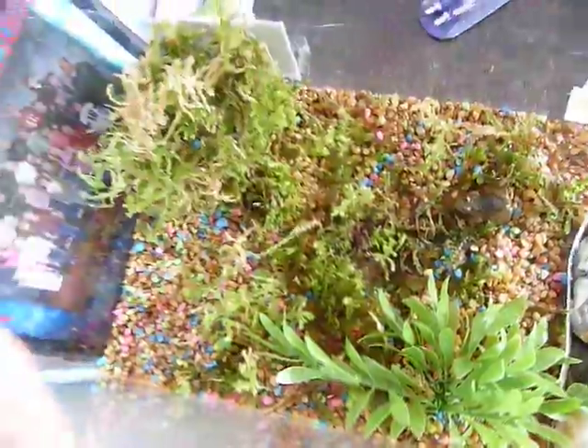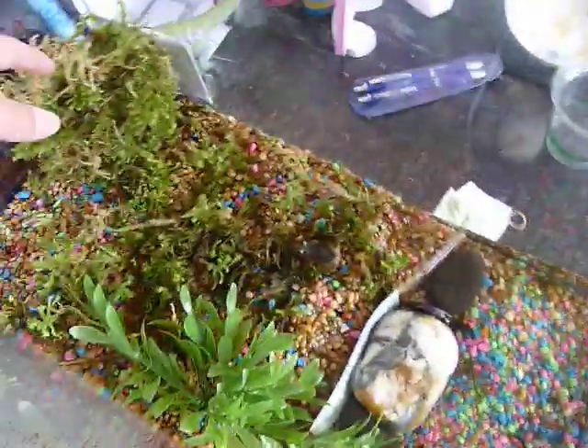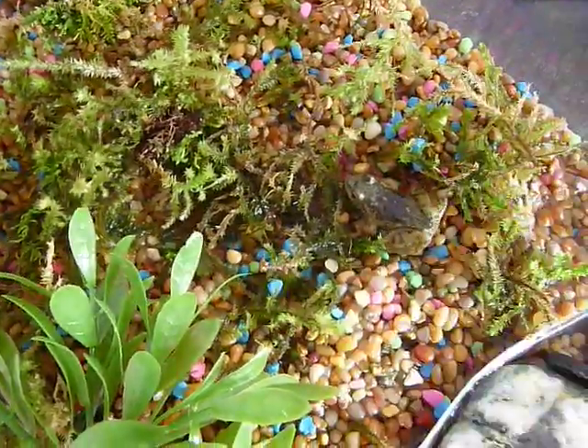This is its habitat. There's the water and there's its house. And there's also a little pool right here that it can get in.